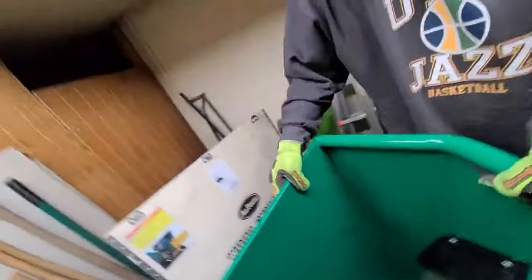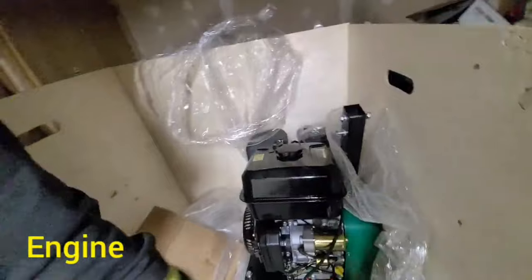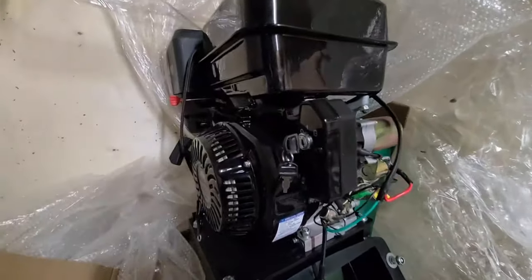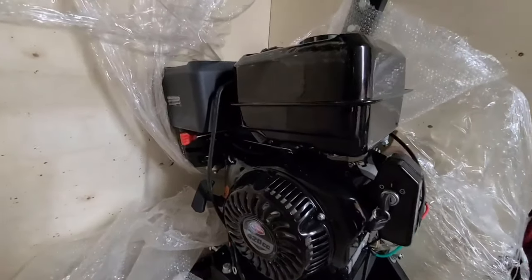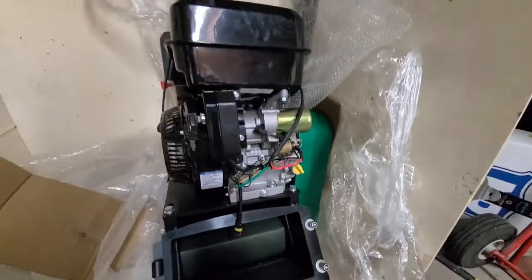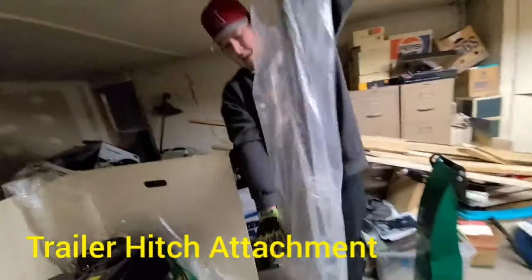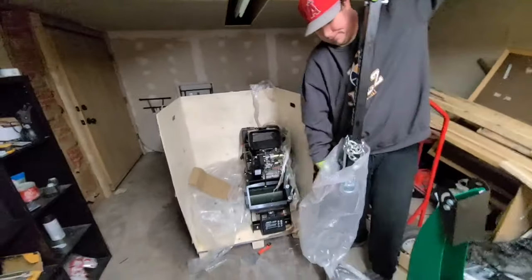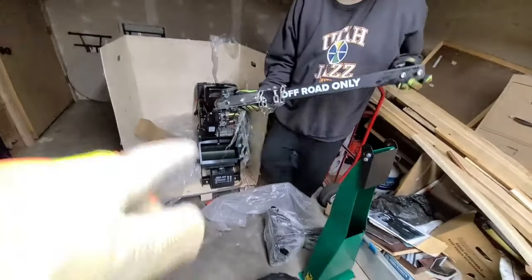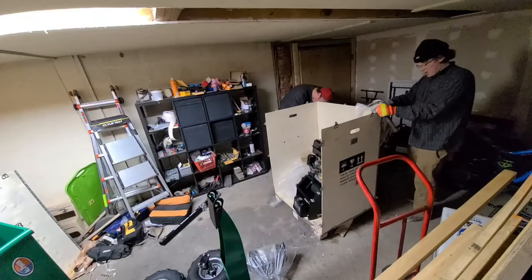There is a toilet seat in there — that is not part of this project. There is the engine, obviously in fantastic shape because it is brand new. You can see the turnkey start right there at the pull start. I haven't even actually started this as of making this video. I'm pulling out the trailer hitch attachment, which could go on the back of a truck. The max speed they told me was around 20 miles an hour.